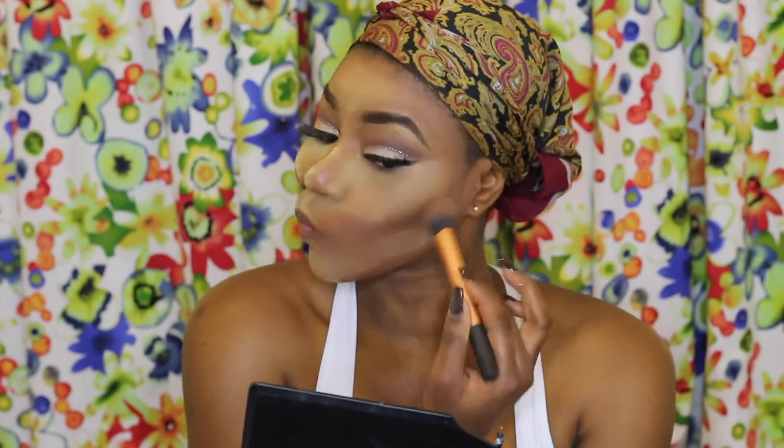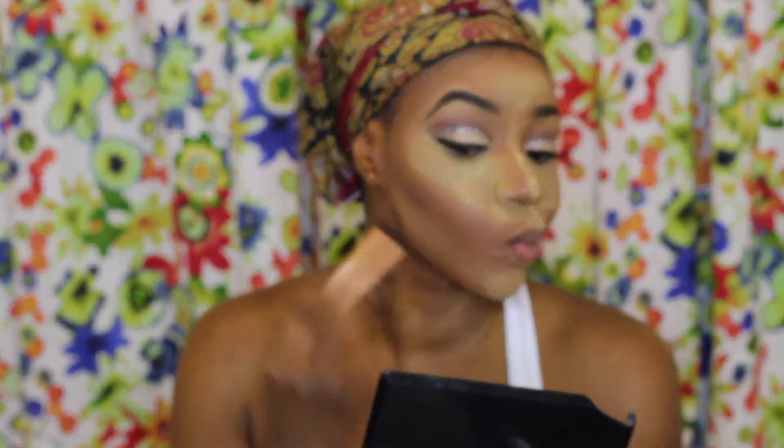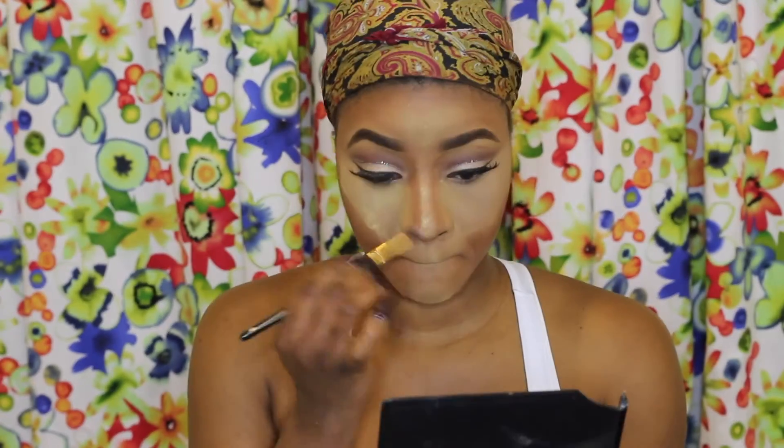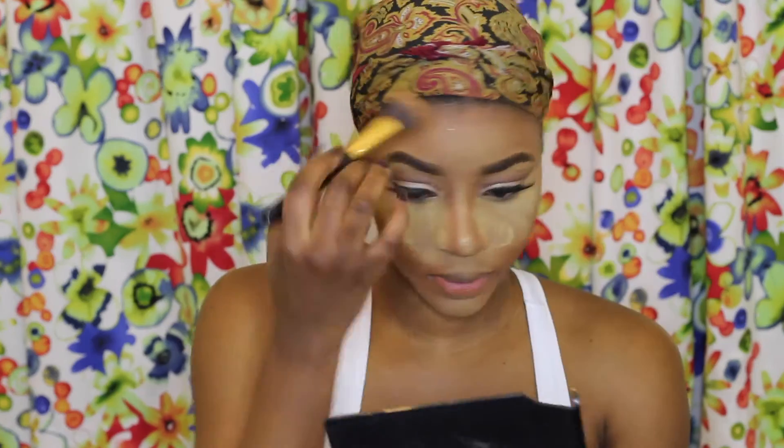To set the areas I've cream contoured I'm going in with my Sleek Contour palette in Dark, applying the contour powder the same way I used the cream contour. Now I'm taking the Essence Setting Powder over my face and blending it in. Then to blend everything together I'll be going in with my Mineralize Skin Finish Powder all over my face to set everything in.